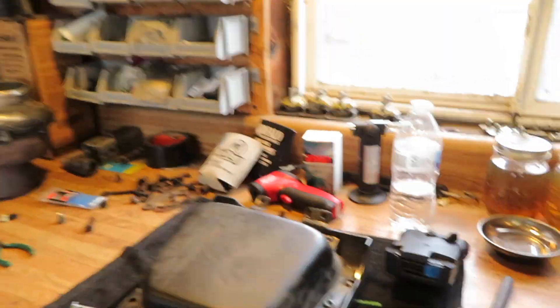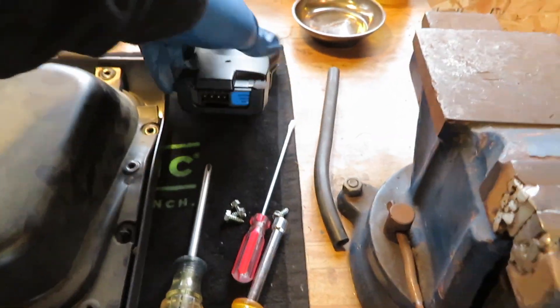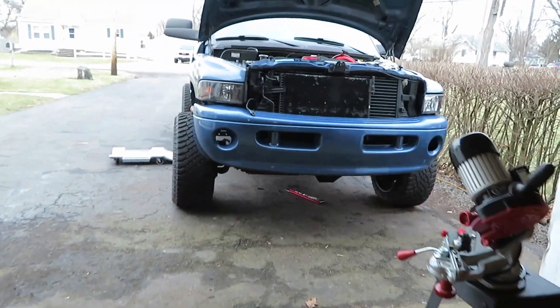Tonight I'm going to continue on with the second gen — it started today. I have a crank sensor that I purchased so I'm going to go ahead and put that in. Also, I didn't like where my brake controller was mounted — it was right over the OBD2, and it was a pain to try and plug in a scanner with it in the way.